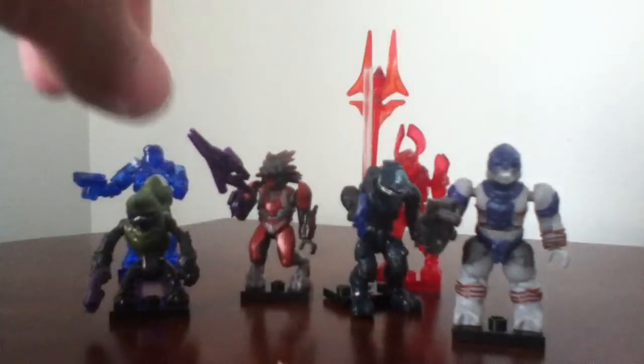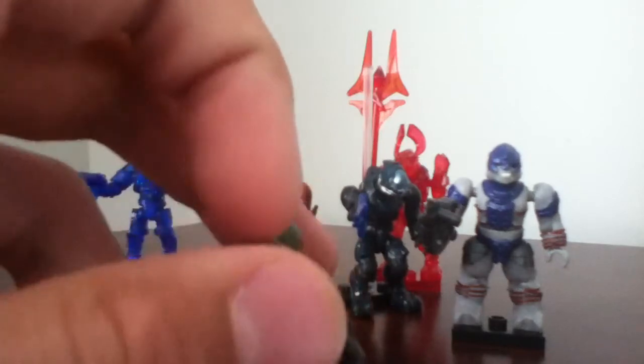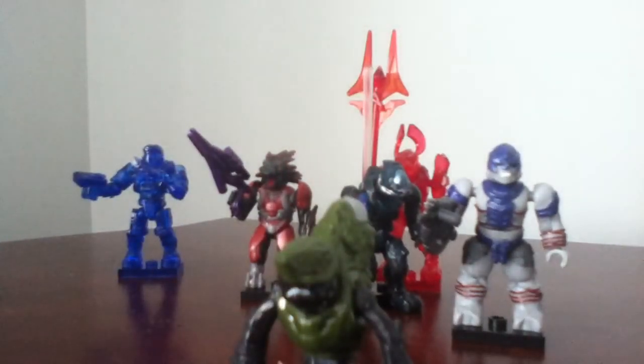Next one is the Green Grunt, which is the last common. He comes with a new Halo 4 plasma pistol — this is the first time we've seen the new plasma pistol in any Halo Mega Bloks set. His green skin is a dark brown. I don't know why they didn't make it more like a lighter skin tone, because it is game accurate, but not this one. And it does come with a base plate.